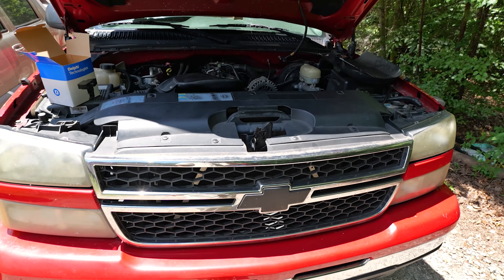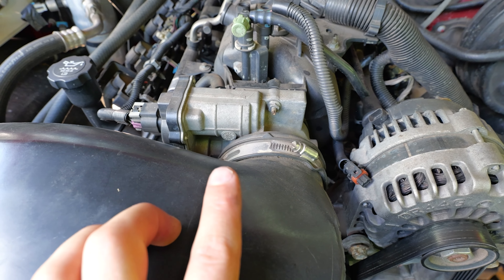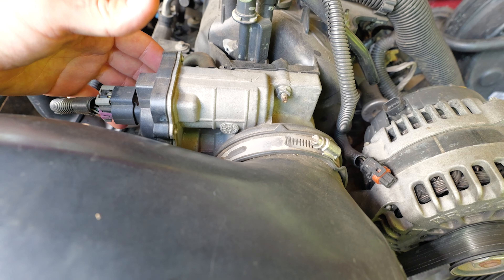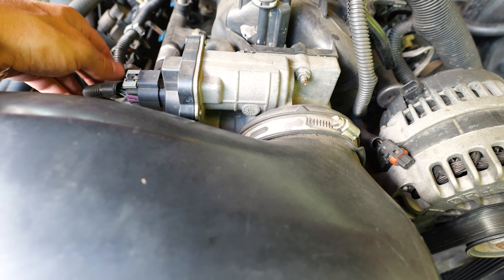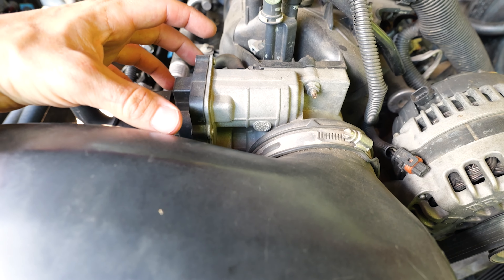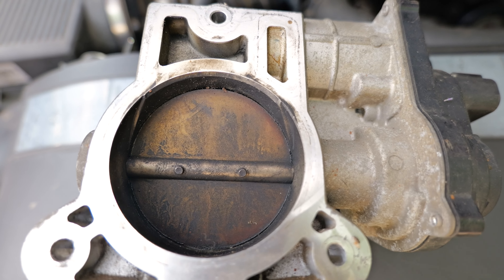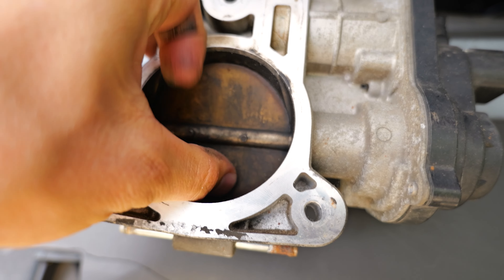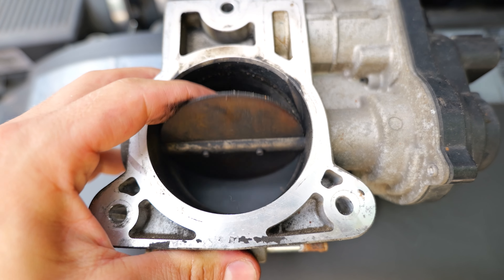Now looking at the 2006 Chevy Silverado, it doesn't really have a separate idle air control valve or throttle position sensor — they're all built into one throttle body unit with a motor inside. They changed to this design around 2003. The computer can adjust more with it, but unfortunately it's all integrated into the throttle body, so when these go bad you kind of have to replace the whole thing, though you can try cleaning the carbon out first.